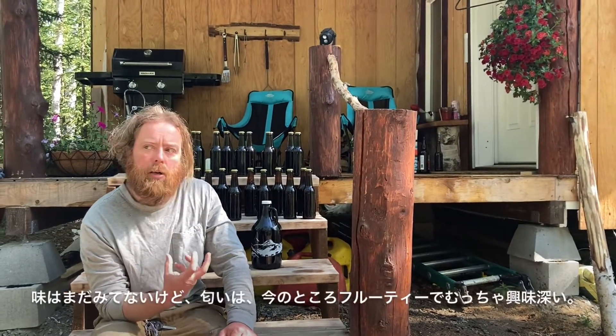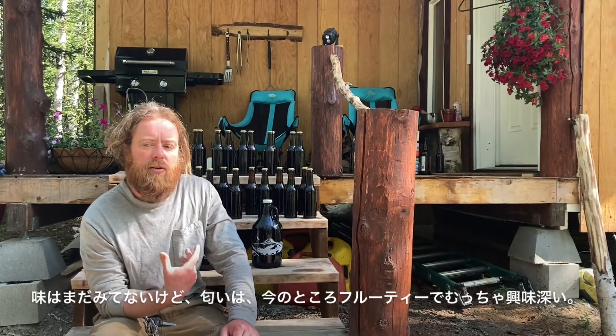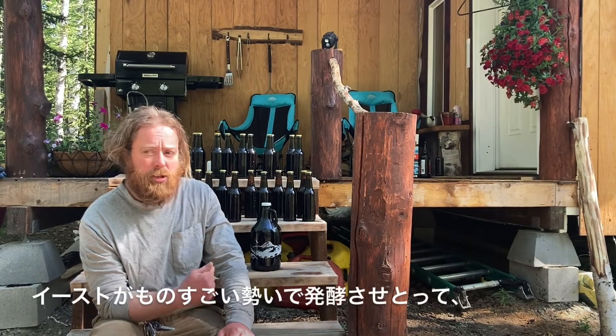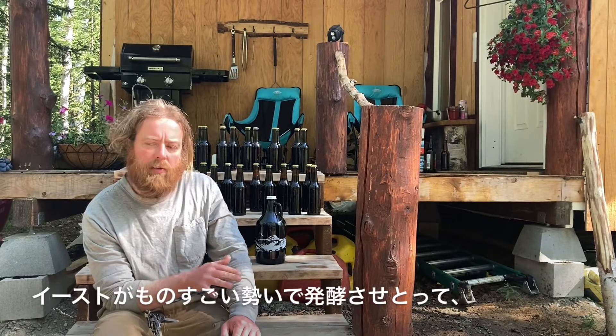The smell — I haven't tasted it yet. The smell so far is very fruity, actually. It's quite interesting. Had a really good yeast strain — it was just blasting fermentation, really fermenting vigorously.